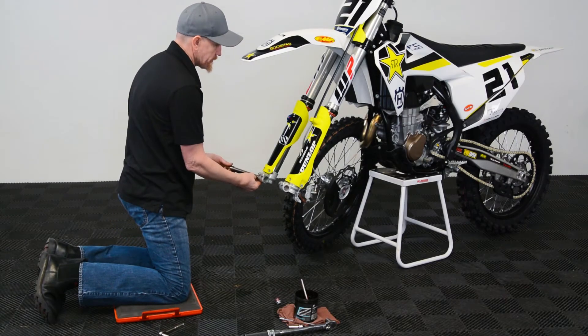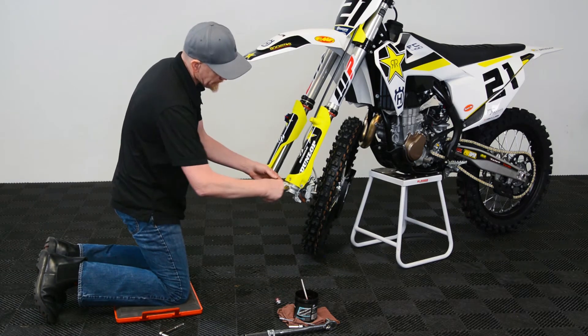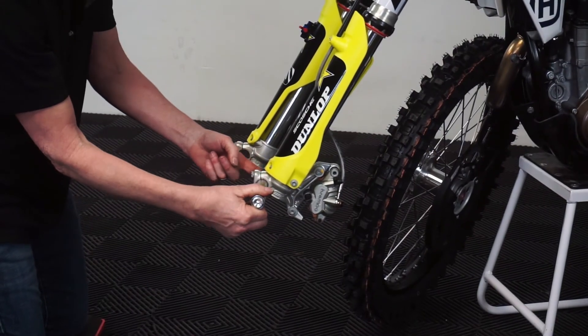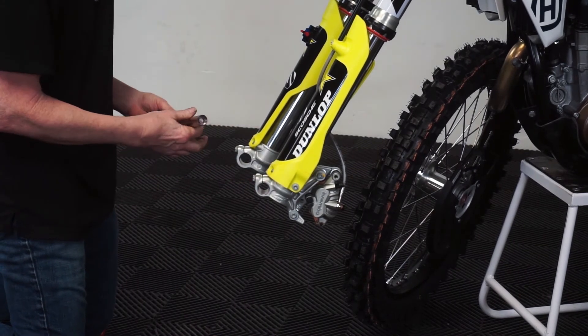It's important to remember with the front axle — it's supposed to be able to float in the fork leg before the pinch bolts are tight. So if your axle doesn't float through, or you have to pound it out, chances are it's been over-tightened too many times and something needs to be done to fix that, because otherwise you can cause your forks to bind whenever you tighten everything up.